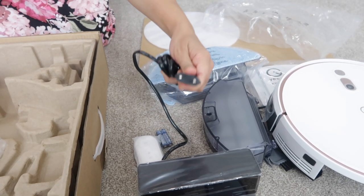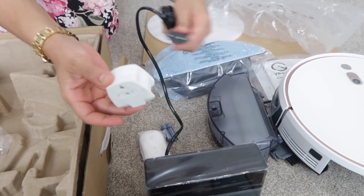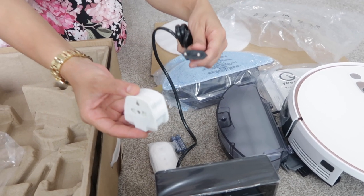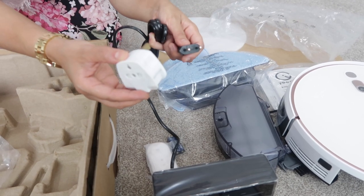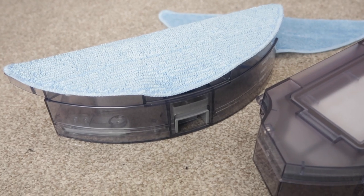It comes with a two-pin plug, so you will need a two-pin adapter, which is only a few pounds. I'll link that up for you so you guys can check it out on Amazon. Now let me show you how it works and demonstrate this.